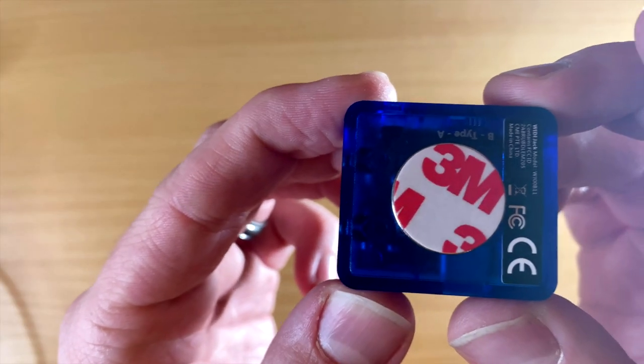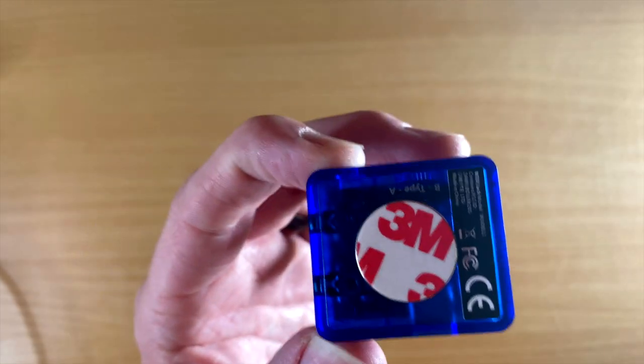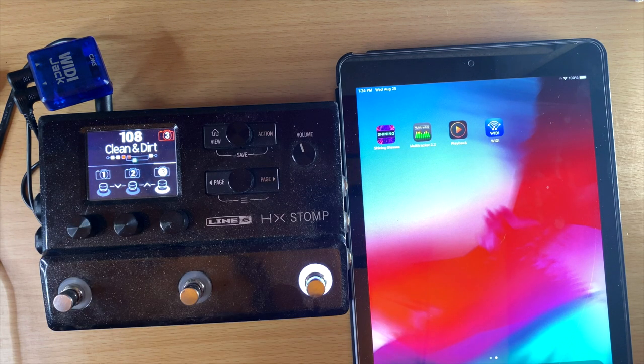Something that's also nice — it does have 3M tape on here, so you can take it off and stick it to something if you want to leave it in place. I'm going to be using this with multiple devices, so I'll leave that on. I'm going to show you how to connect it with your computer, how to connect it with an iPad, and how to connect multiple CME wireless MIDI devices together without even a computer, which is really cool about their ecosystem.